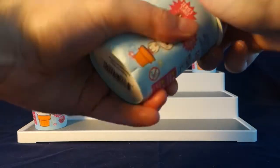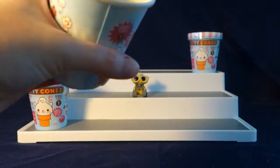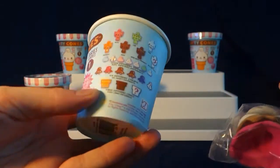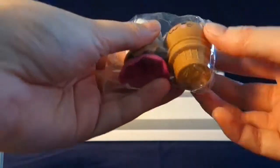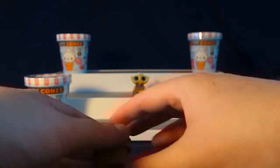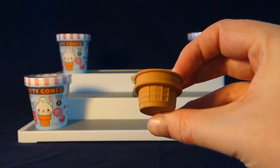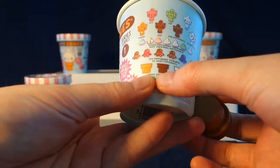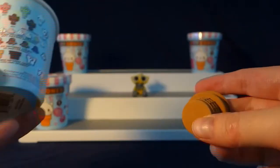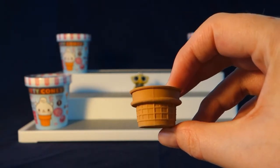It doesn't look like there's a checklist on the inside, but there is one on the outside here, and this is what they look like. We'll take out all the pieces and then we'll put together our little cone. So here we have the cone part — it says we can get a regular waffle cone, a chocolate one, or a mystery one. It looks like we got the chocolate one.